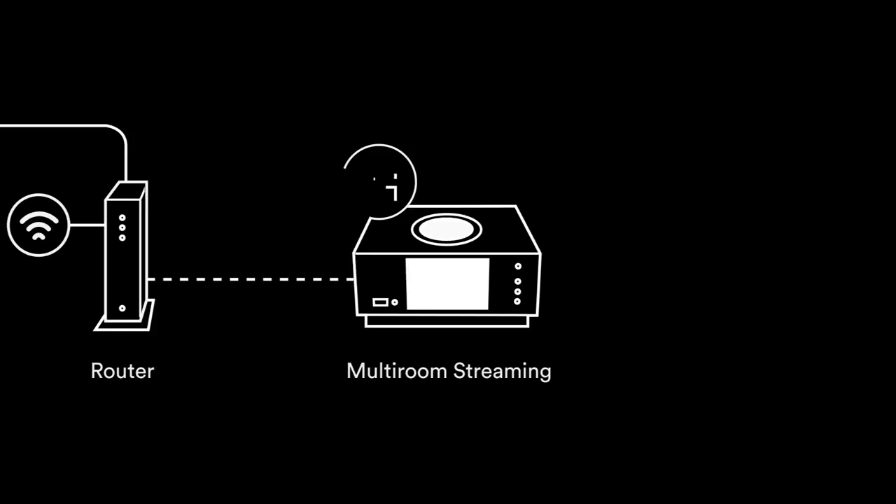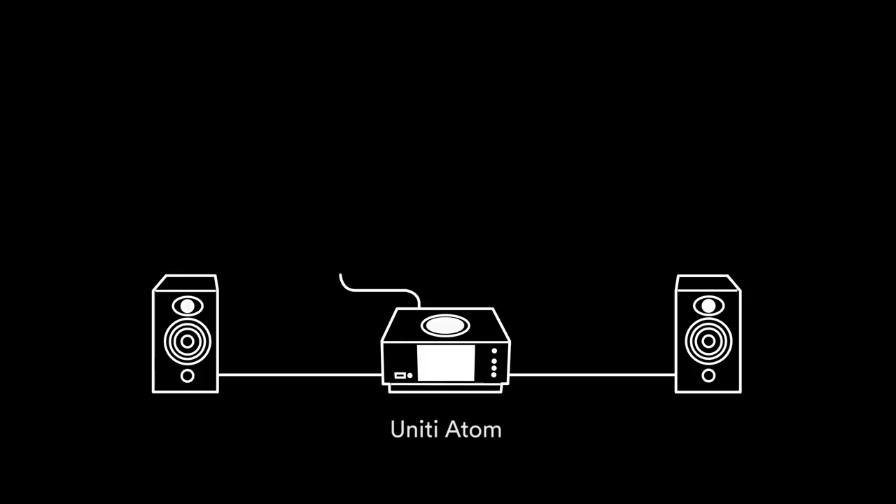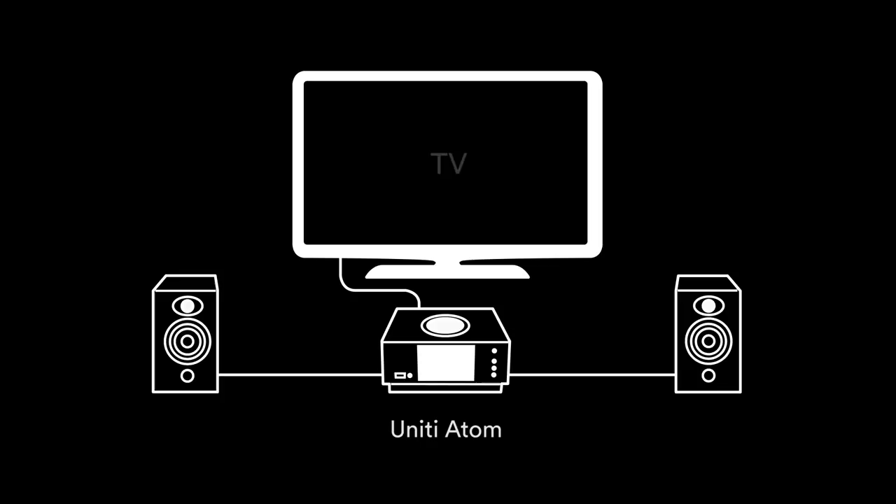Unity also includes digital, analog, and HDMI ARC connections. These allow you to connect your external sources, such as a CD player, a phono stage, or a television screen.